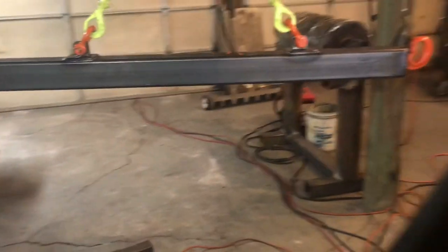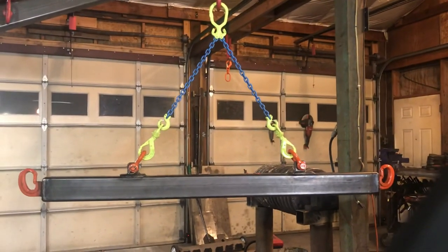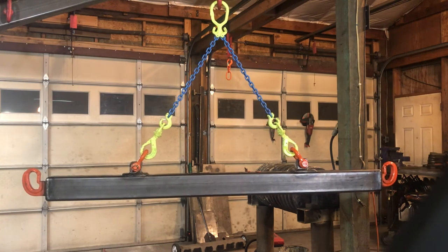There she be. When I actually go to pick something up with this for the first time I'll video it, and I guess that way if my welds are total dog shit and it blows apart and crashes and burns, at least I'll get it on video.